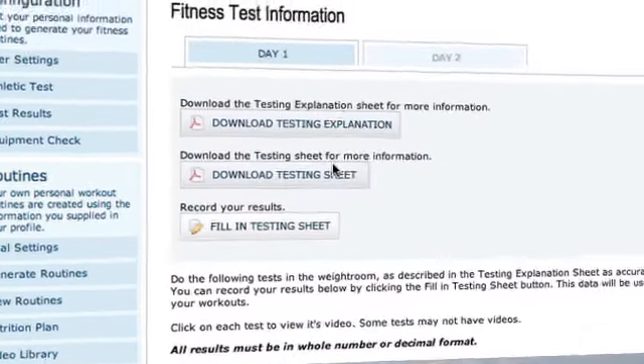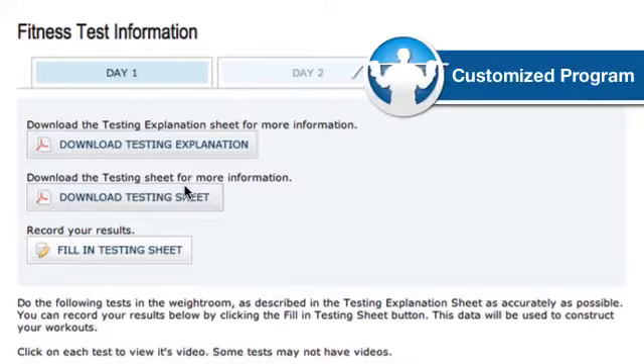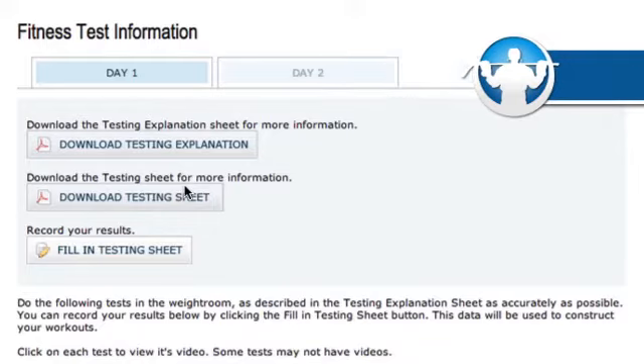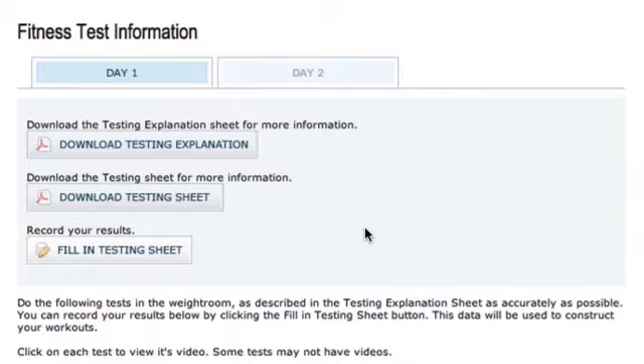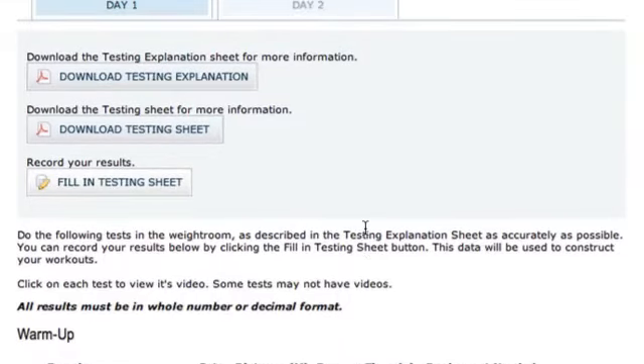The next step is to complete your baseline test. Hockey OT creates custom programs for each person that's a member — it's not the same program for everybody. That's one of the things I really like about Hockey OT: it's a customized program. So before it'll generate your routine, you need to take some tests. You've got two days worth of physical testing. What you're going to do is download the testing explanation, download the testing sheet, and then go ahead and do your test.